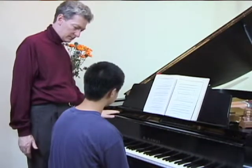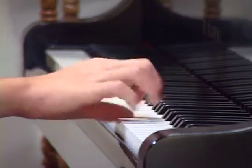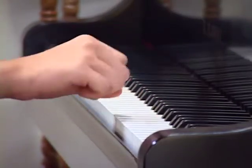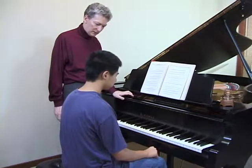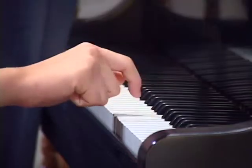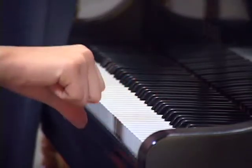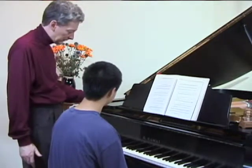Can you do that? I think so. Good. And what's the action of your fingers when you're doing fingered repeated notes? It's a swiping action. That's right. When you're doing fingered repeated notes, you pull your fingers in towards your palm.